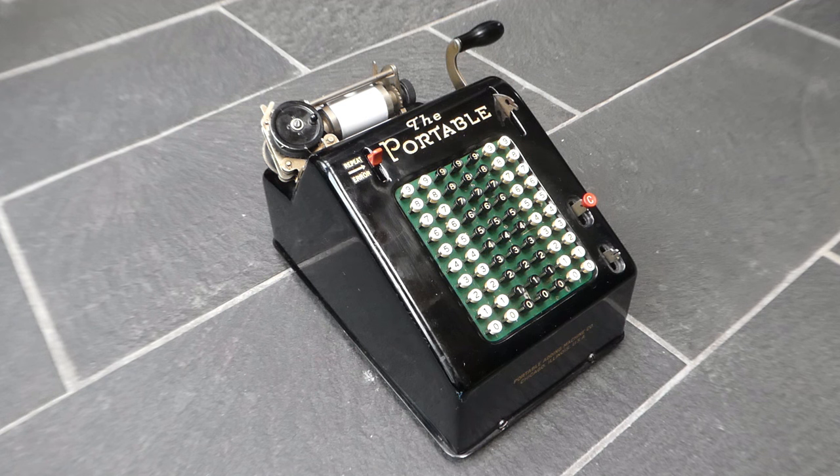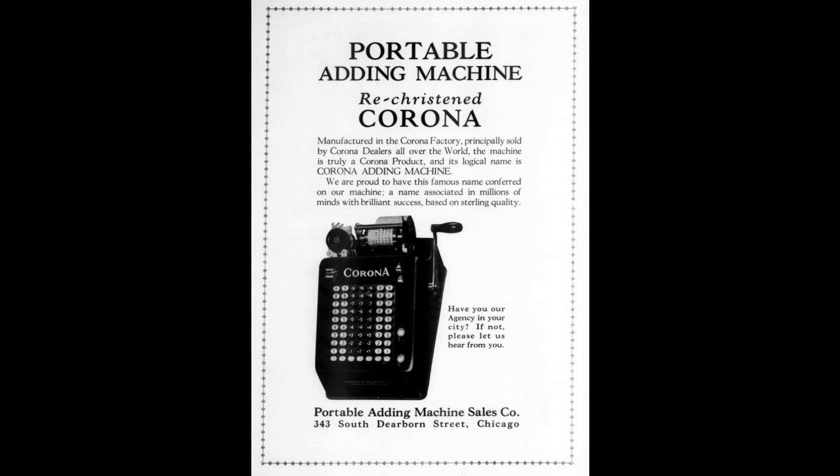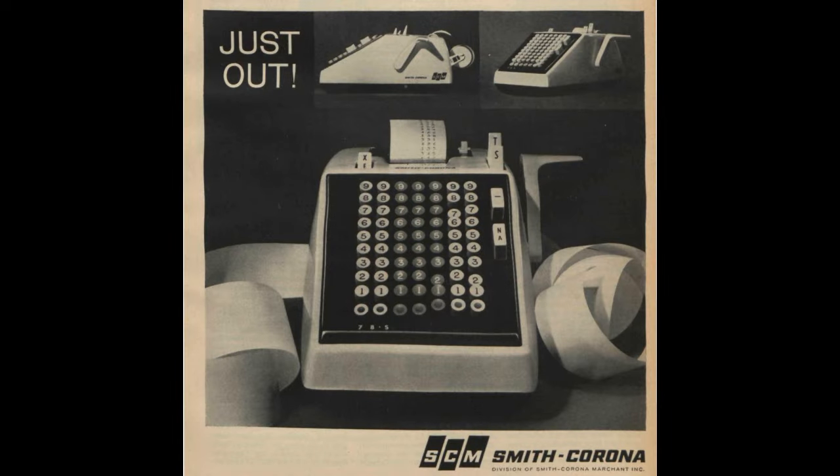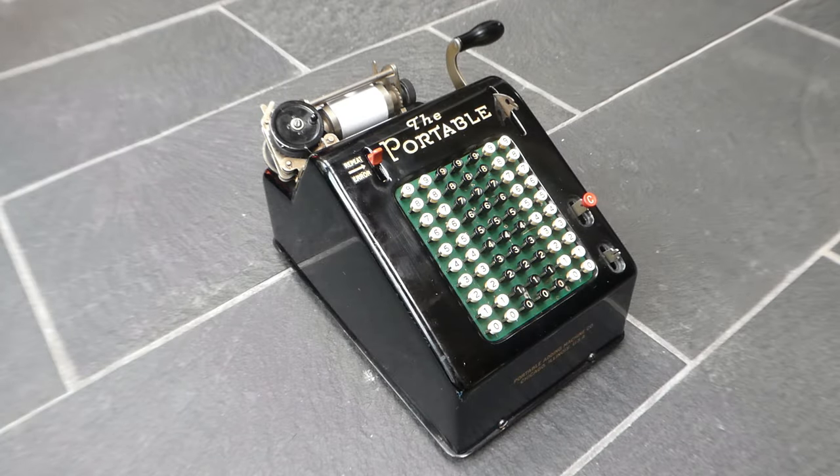It didn't take long, however, before the close ties to the Corona typewriter company caused it to be rebranded the Corona Adding Machine, and it was developed further and further, with versions of this machine in production until the 1960s. The machine was renamed the Corona Adding Machine in 1925, so it was only just over a year that it was called the Portable. This machine must have come from 1924 or the beginning of 1925.